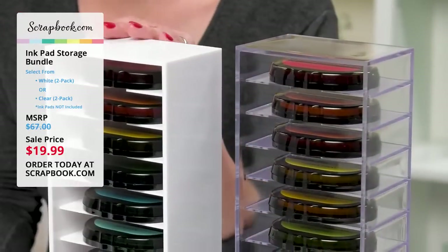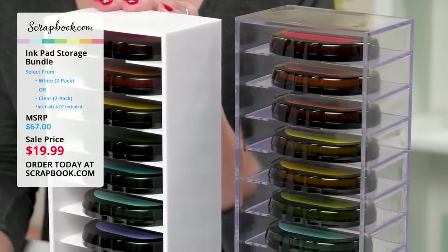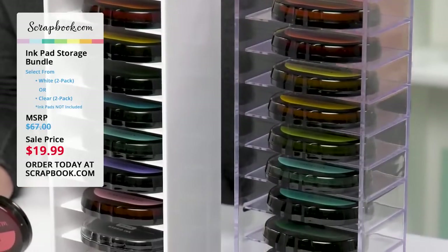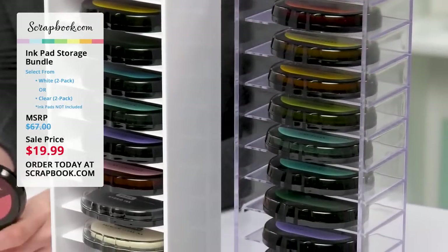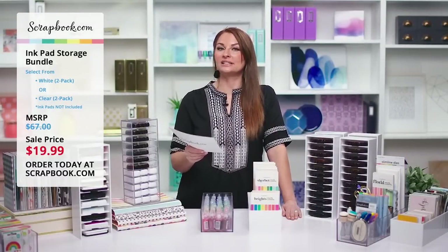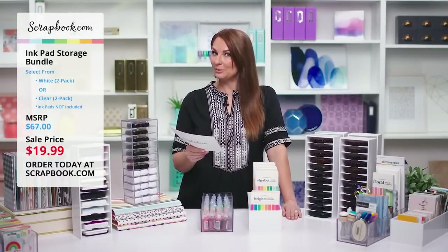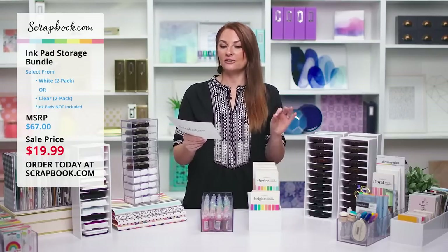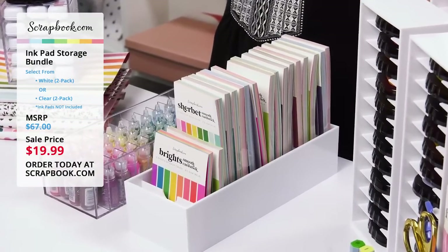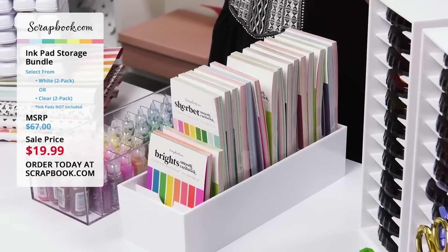It holds 12 standard size ink pads. It's made of thick acrylic plastic and has shelf notches so you can easily remove your ink pads. This bundle is only $19.99, MSRP of $67, so you're going to want to grab yours while supplies last. Just click on the link in the YouTube description or, if you're watching on Facebook, click on the link in the comments.